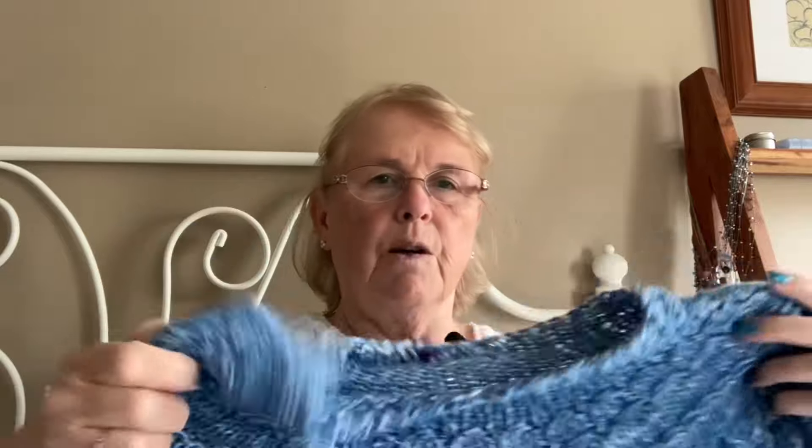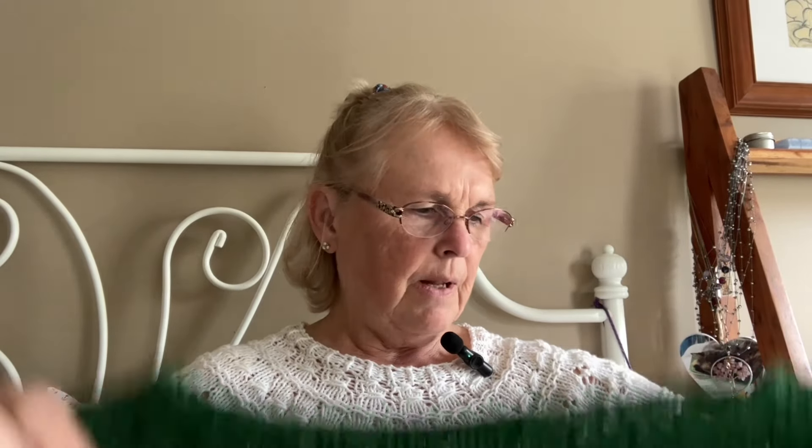The ranunculus tops I like best are my blue one, because it's nice and soft and just drapes well, and this white one, which also drapes well. The green one, even though it's fairly soft and flexible, doesn't drape the same and doesn't feel the same.